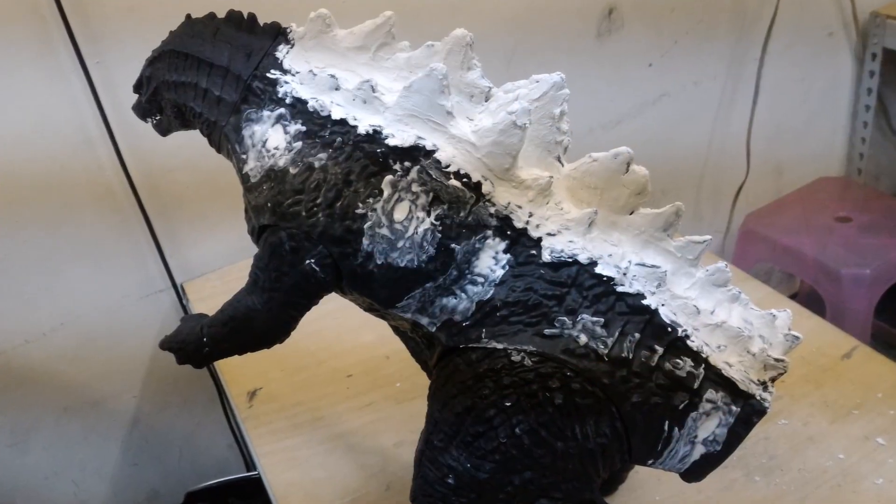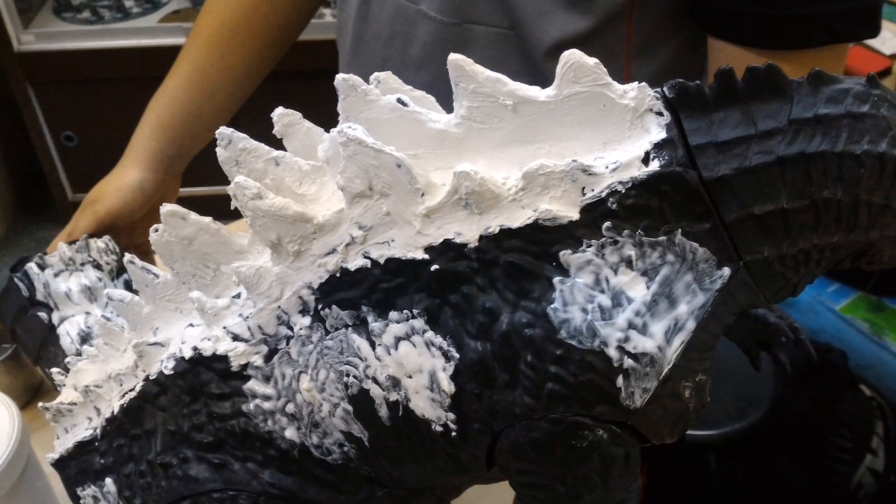One idea that was suggested to me was using drywall, but as I tried to apply it to the dorsal fins, it didn't feel right, something didn't click. As you can see in the pictures, it just wasn't looking right. After the drywall would dry, it would easily break just by moving it a little bit, so I abandoned that idea.